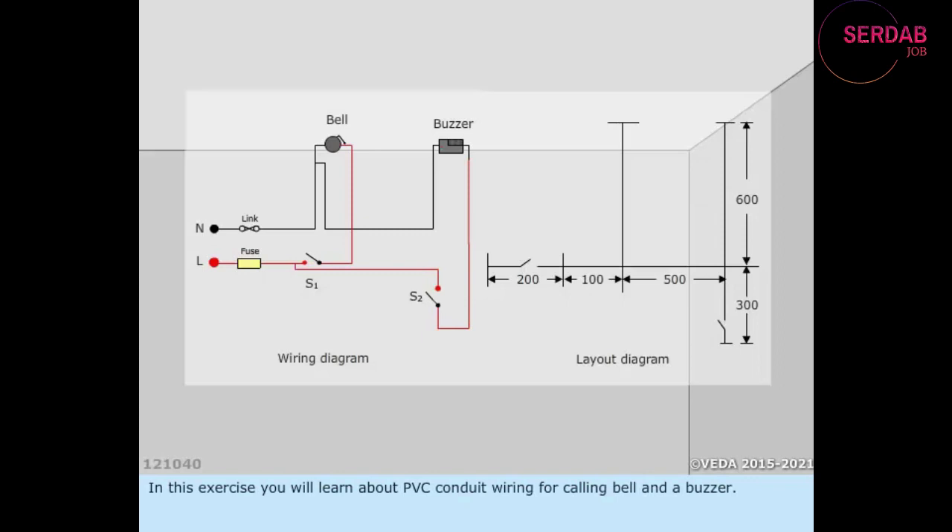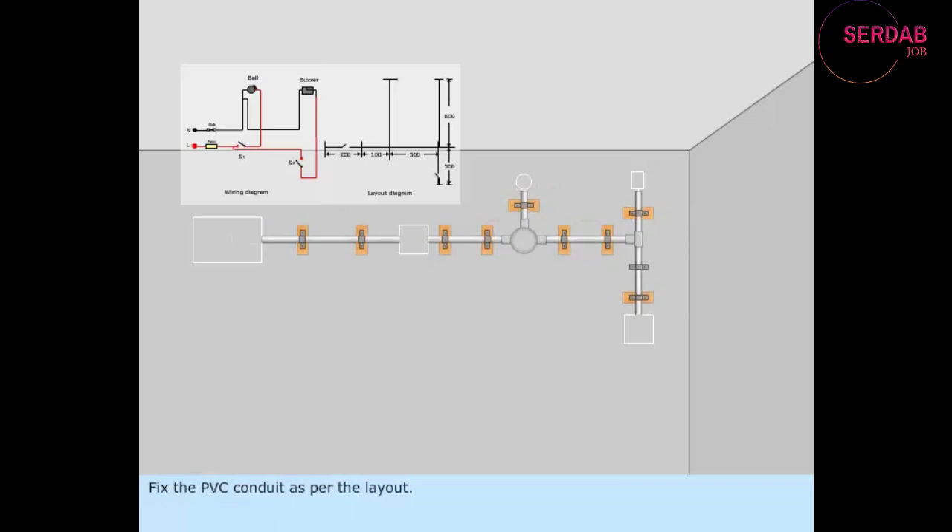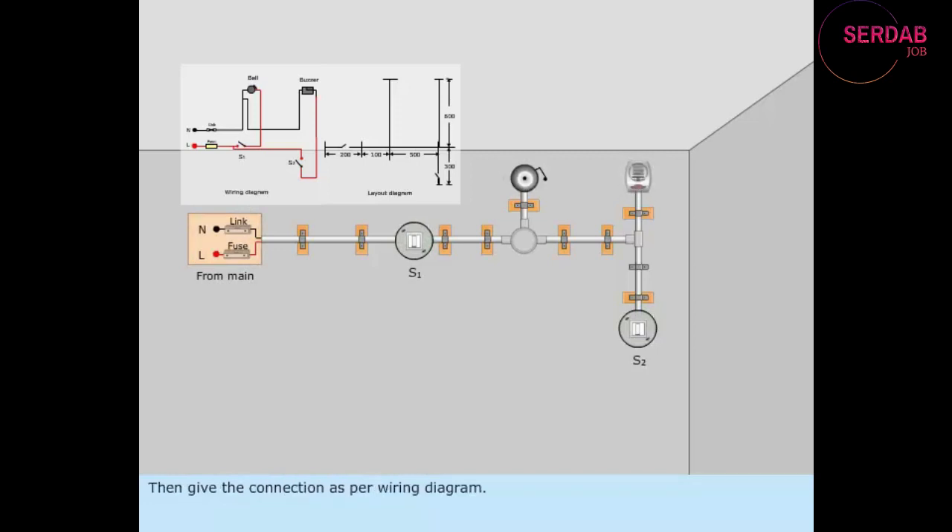In this exercise, you will learn about PVC conduit wiring for a calling bell and a buzzer. The wiring and layout diagrams are shown. Trace the layout in the wall. Fix the PVC conduit as per the layout. Fix the switches, calling bell, and buzzer. Then give the connection as per the wiring diagram and test the wiring.